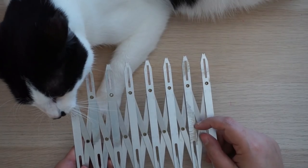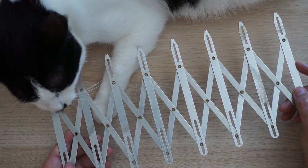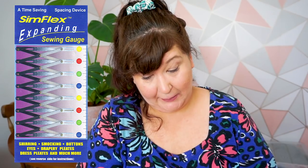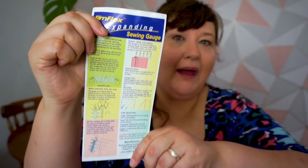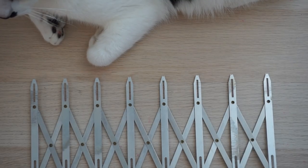The first gadget is one you saw right at the start of the video — my Symflex. This is called a Symflex expanding sewing gauge. I use it for buttonhole placement, but it can also be used for shirring, smocking, buttons, eyelets, drapery pleats, dress pleats, and much more. It has instructions on the back. It expands really wide and each spoke has a hole in it — you put your pen in there and mark your fabric. You determine how far apart you want your buttons and how many you want, then place this on your button placket.